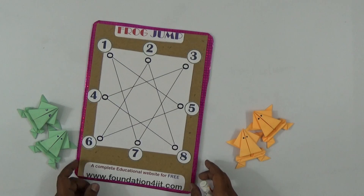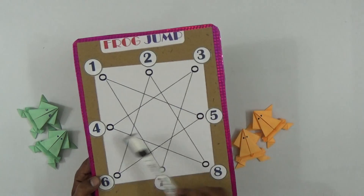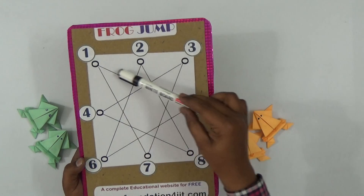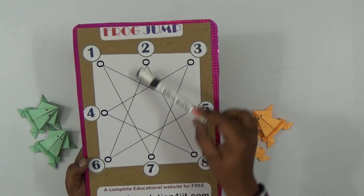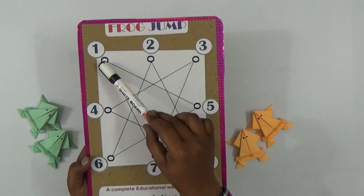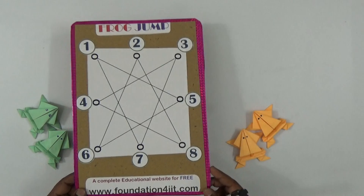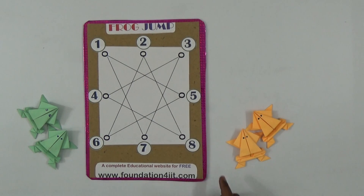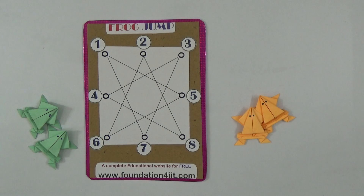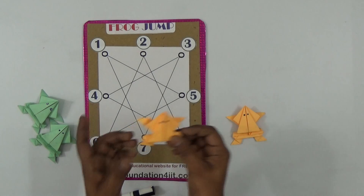Here we take numbers one through eight arranged in a specific way — from one to five, five to six, six to two, then eight, four, three, seven, and back to one. I made this on cardboard. There are frogs of two different colors — four frogs total — made with paper.